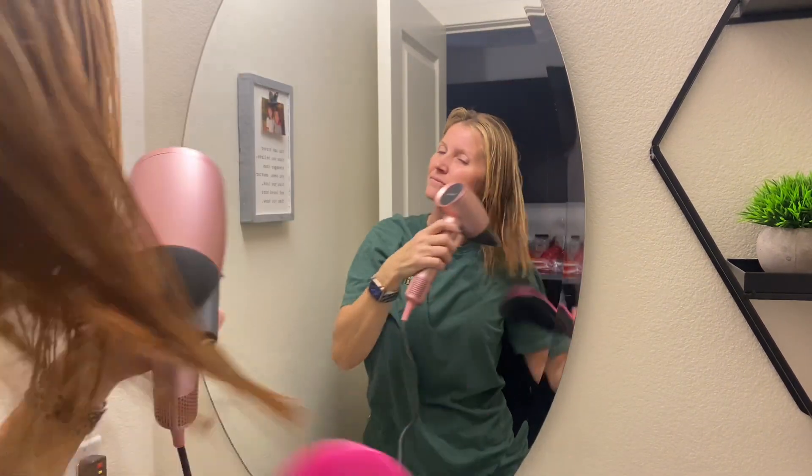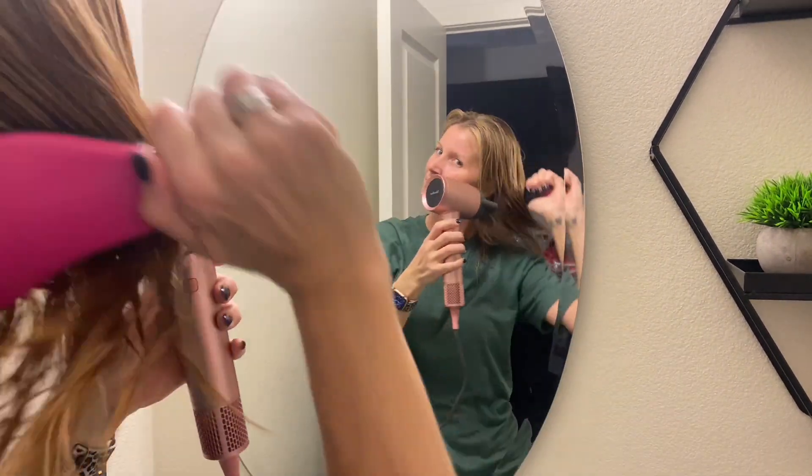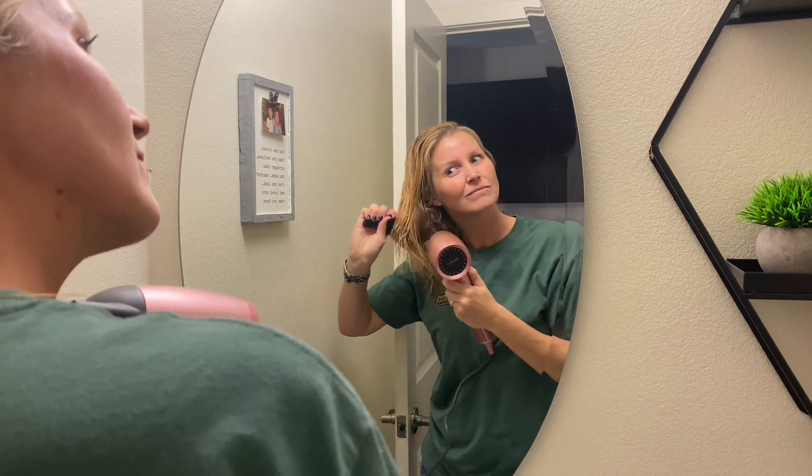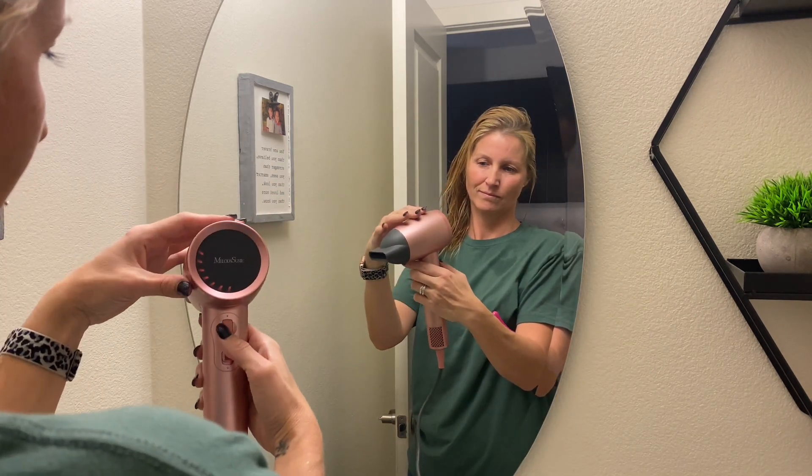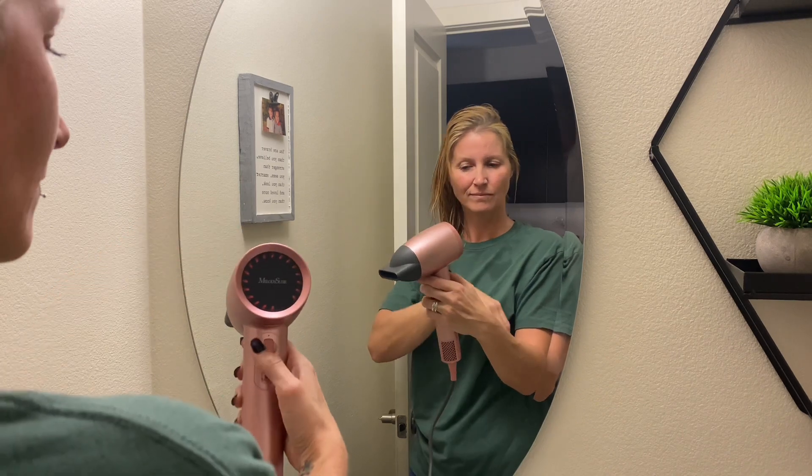I really like the quality of this hairdryer. It works incredibly well and my hair was dry within only three minutes. Here's a closer look at the hot air option, and as you can see with the little knob, it's really simple to control.